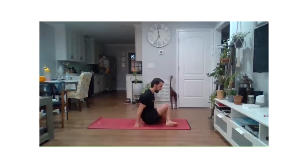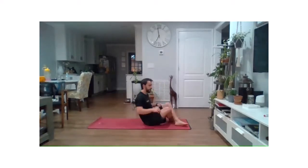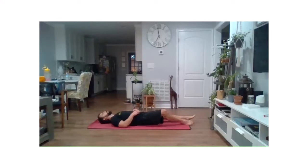Good morning. Welcome to Morning Mobility. I'm Coach Matt. We'll go ahead and get started here on the ground. We're going to start actually lying down on the ground. We'll start nice and easy today.